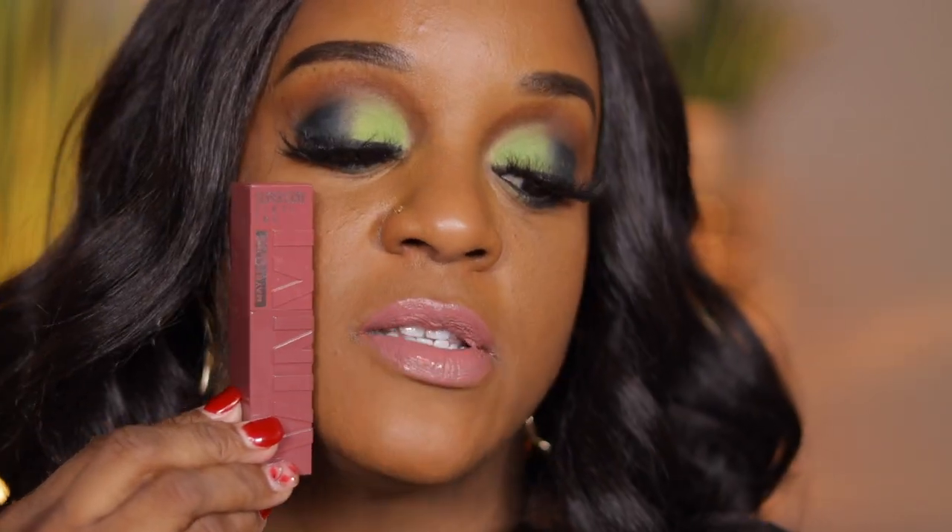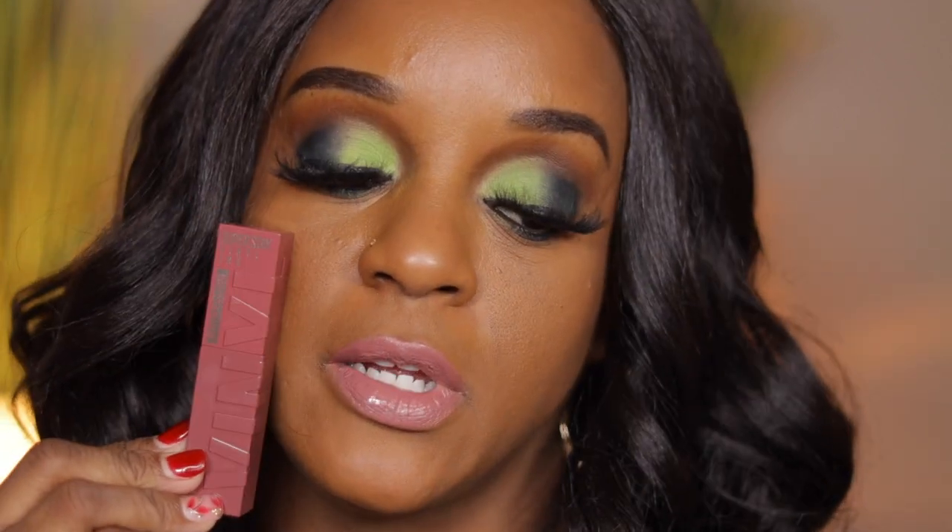These feel amazing on the lips. I'm not smacking my lips together because I don't want the color to stick since I have so many to swatch. But this is All Struck — a nice, pretty shade. Even without a liner, I will wear this.